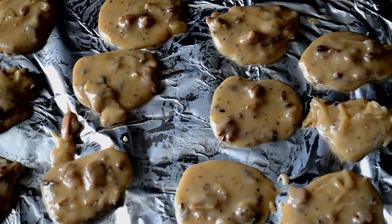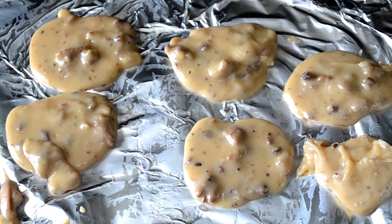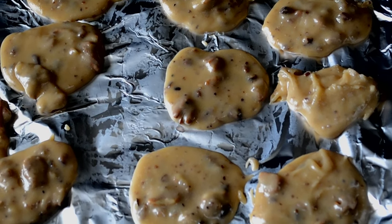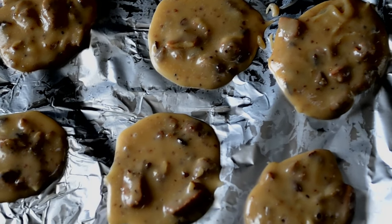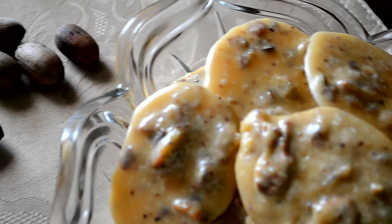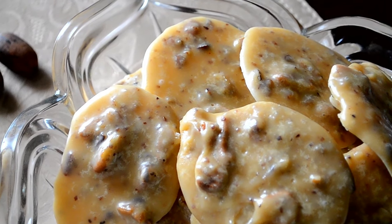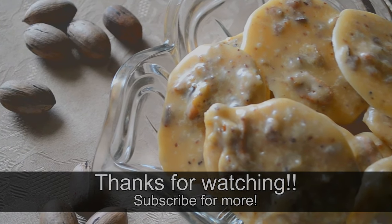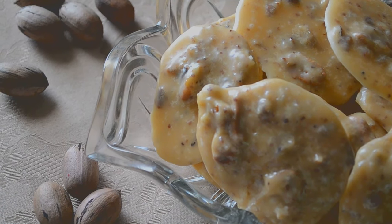Now allow the candy to cool, set, and harden for about 20 to 30 minutes, and that's it! I really hope this made sense — once you get in there and start doing it, you'll understand. This is the easiest recipe I've done for these candies, it works every time, and they literally melt in your mouth. Thank you so much for watching — the full recipe link is in the description box. Be blessed!